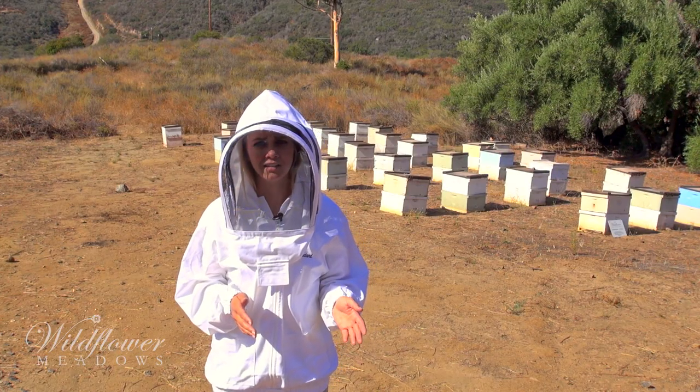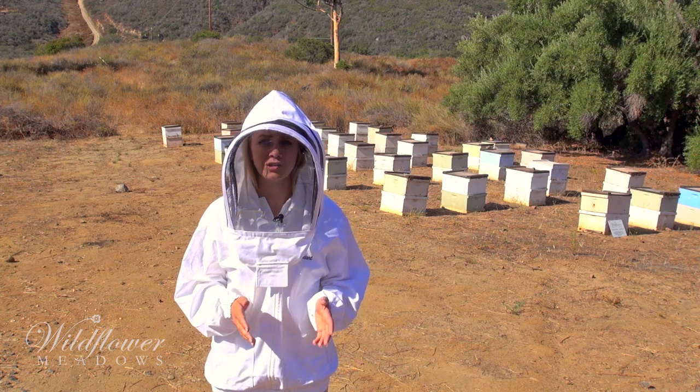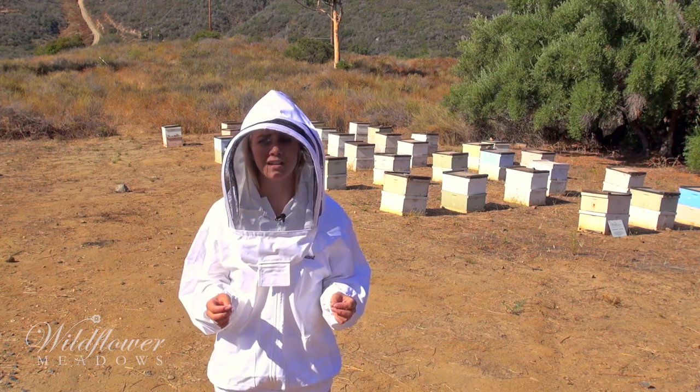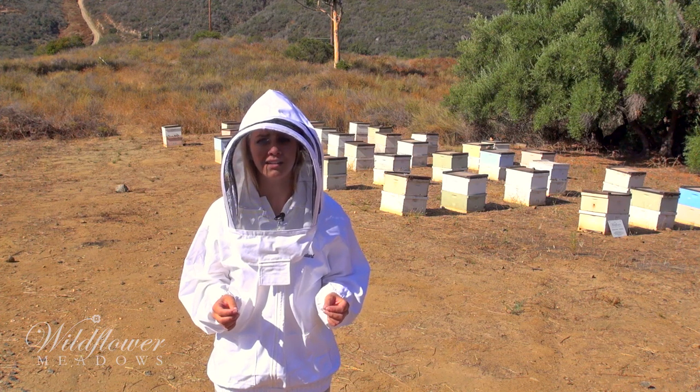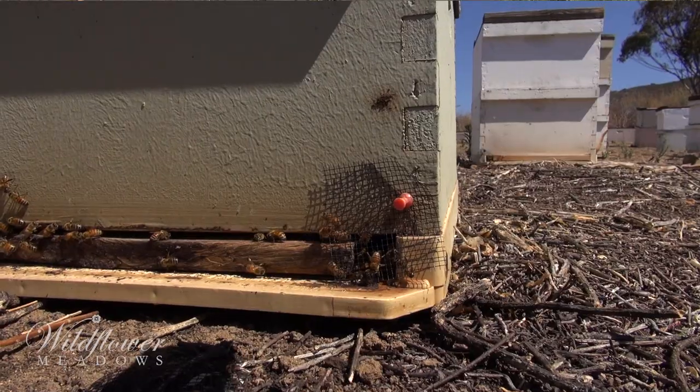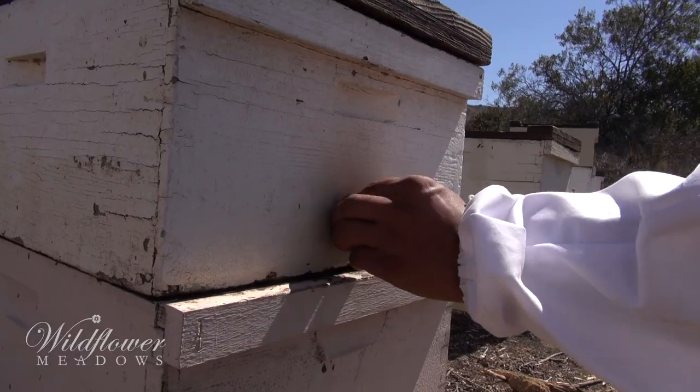If you see that robbing is starting, you really only want one entrance. So in times of robbing, our beekeepers will close off any alternate entrances that the bees are using. Sometimes, because of the weird size and shape of alternate entrances, we have used vent screening, wax, and yes, even cotton balls.